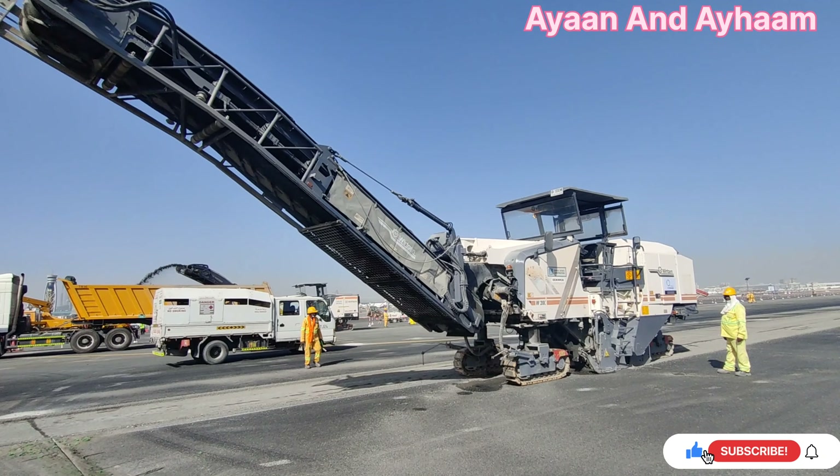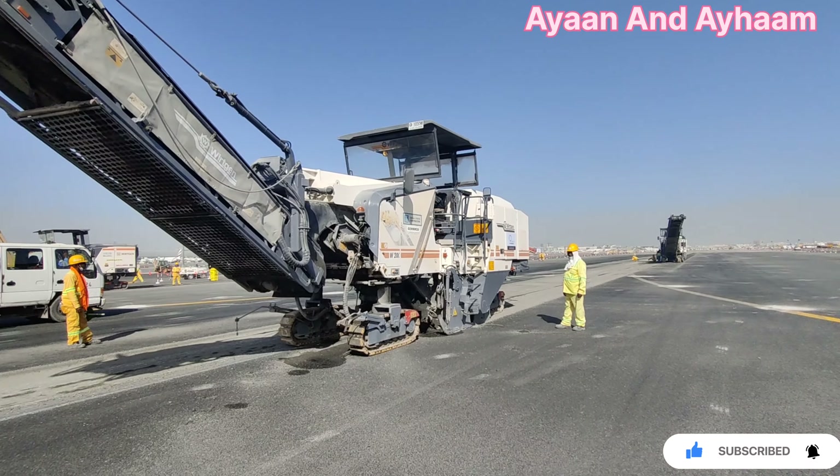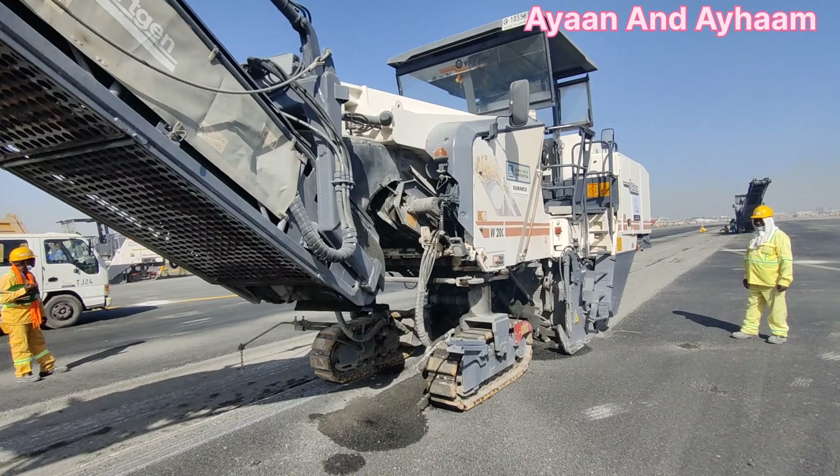Assalamu alaikum, welcome back to a new video. Today the topic is milling of asphalt. This machine is called a milling machine. The three main components of the milling machine are the vacuum, conveyor belt, and milling drum.